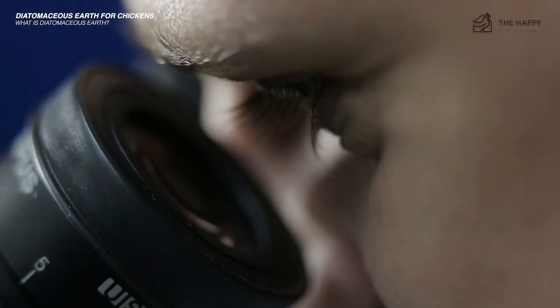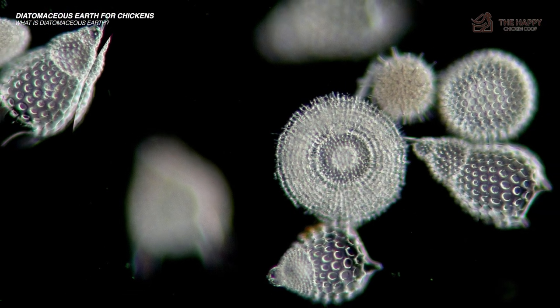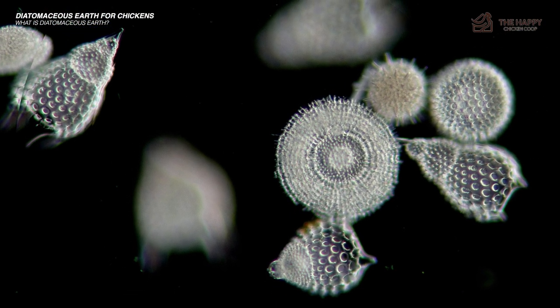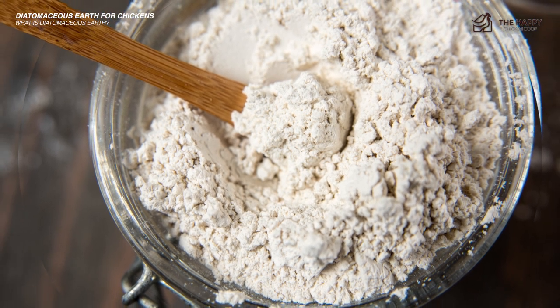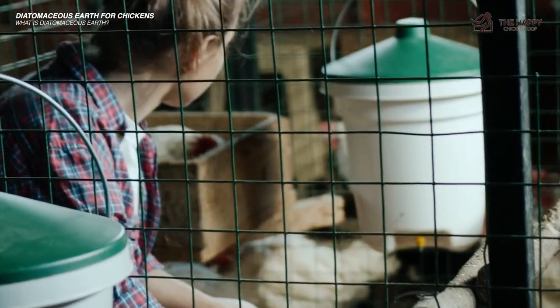Furthermore, the powder, when examined under a microscope, is actually quite sharp. Its sharpness and fineness make it an extremely drying substance. This is why it works well for killing unwanted external parasites in your chicken coop. It dries and cuts the parasites, even through the exoskeleton of the parasite.